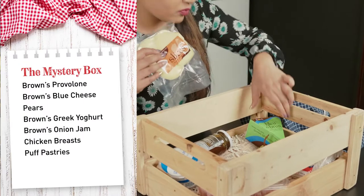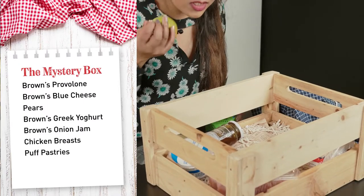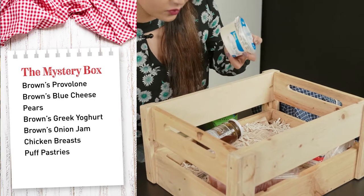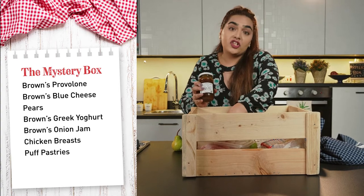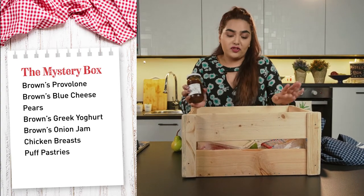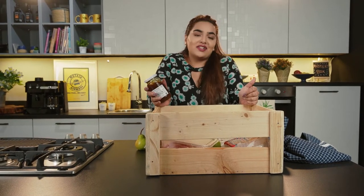Provolone — I like me some provolone. Blue cheese — crowd divider. There's pears, there's Greek yogurt too, onion jam, some chicken breast, and also some puff pastries. What could I make with this? Keep watching and we'll find out together.